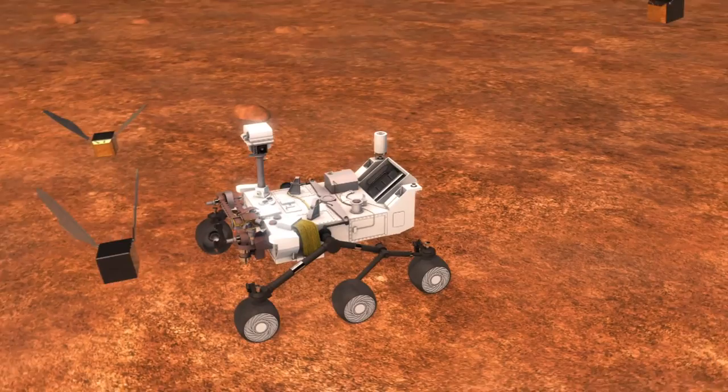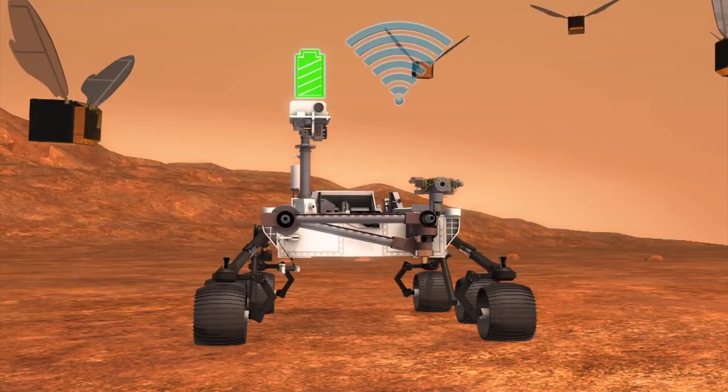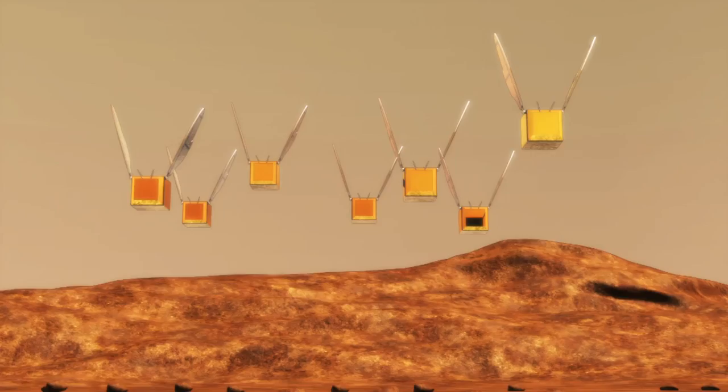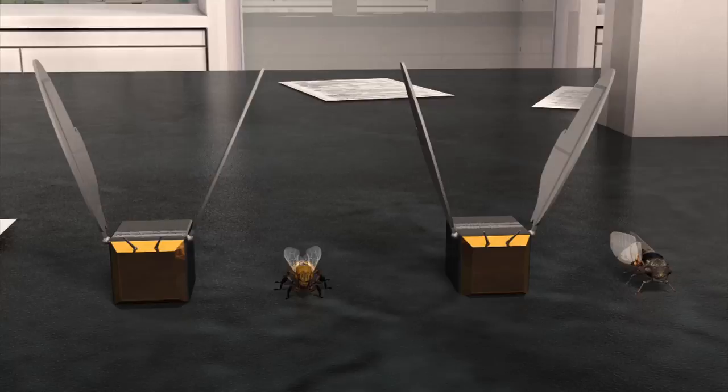According to new NASA plans for Martian exploration, robot Marsbees would use a rover as a mobile base for operations and charging. They can stay airborne for four to six hours. The space agency says the Marsbee is the size of a bumblebee with a wingspan similar to a cicada.